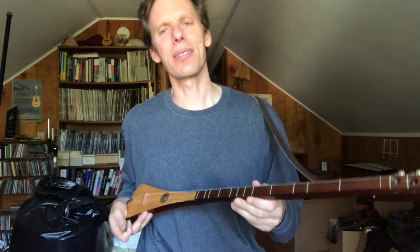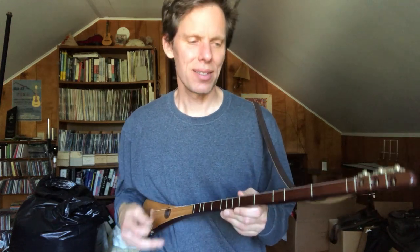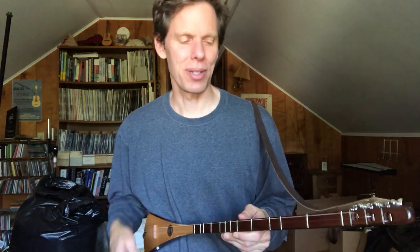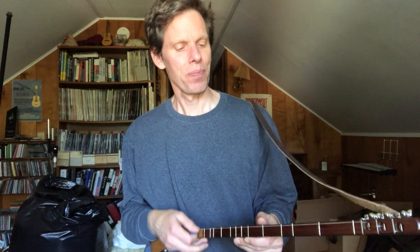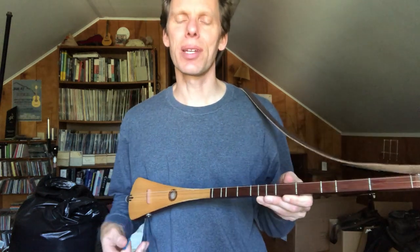Hey, it's Jeffrey Pepper Rogers and I want to introduce you to this little instrument which I have used on several songs on CDs and perform with as well. I get a lot of questions about it so here's a little introduction for you. It's called a strumstick and it was the creation of a guy named Bob McNally down in New Jersey, also the original inventor of what became the Martin Backpacker guitar. The strumstick is a three-stringed instrument.